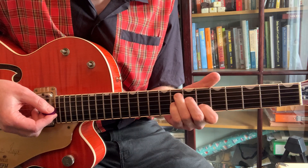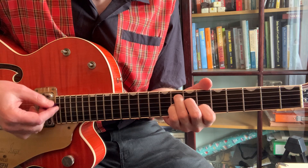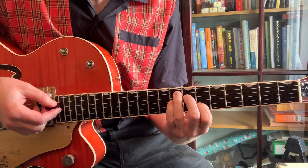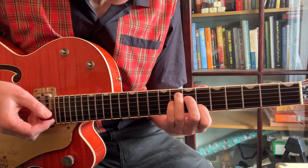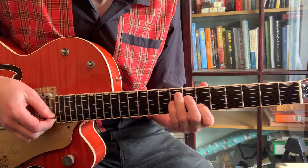We'll use that C7 shape, which is an F7 here — so we're playing that C7 shape on the sixth fret with our first finger.